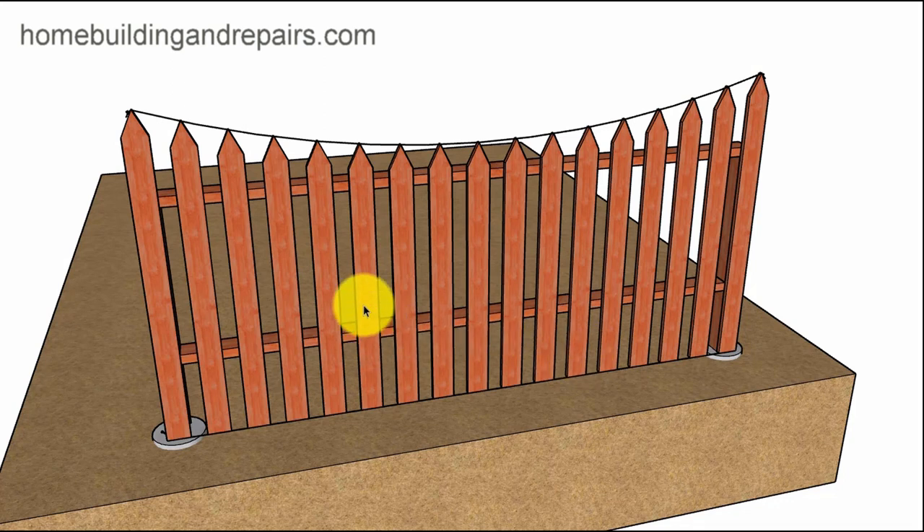The other video shows you building a fence where you don't have a decorative top — something that comes to a point or some type of a shaped thing. You can simply just nail the pickets, droop the line, and then cut the fence as needed. I'm going to throw a lot of information into this video, including some math.